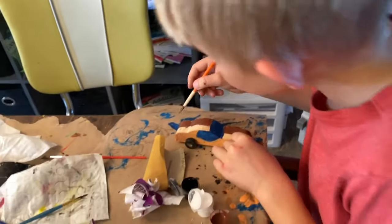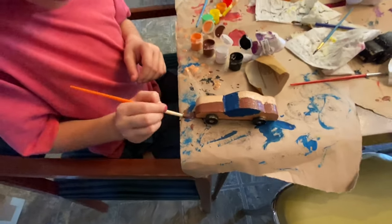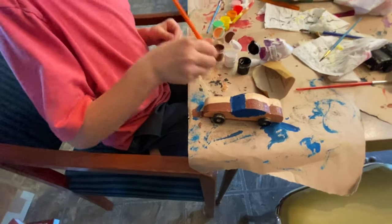Miles decided on something. You made a s'mores one? Yeah, I'm making a s'more one.